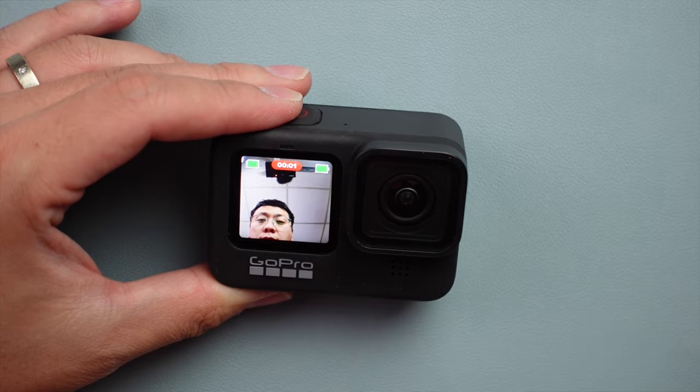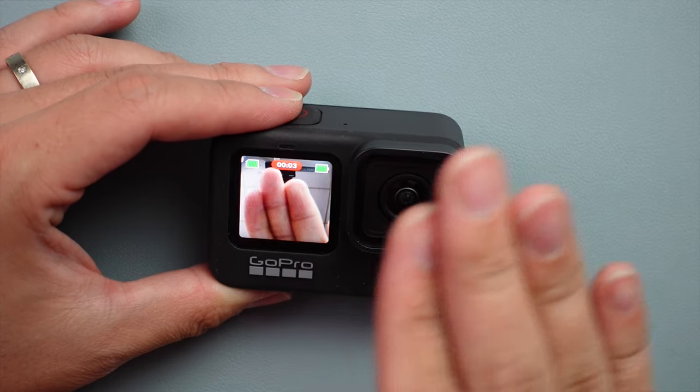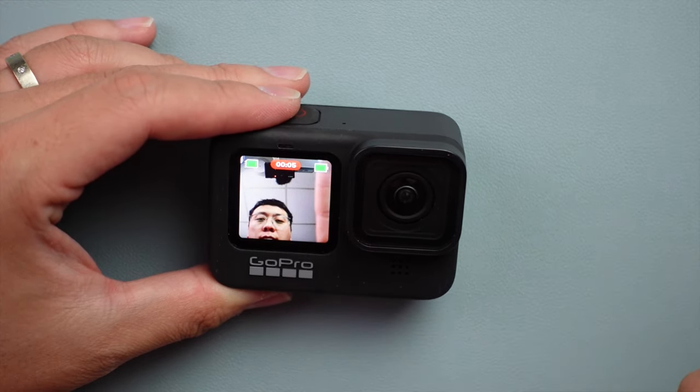색감 표현이나 조금 딜레이가 되는 부분은 있지만, 셀피의 제일 큰 목적은 스크린 안에 내 모습이 찍히느냐 아니냐입니다. 여러분이 어떻게 생각하시냐에 따라 의견이 다를 수 있습니다. 물론 액정을 많이 사용하면 그만큼 배터리도 많이 필요합니다.